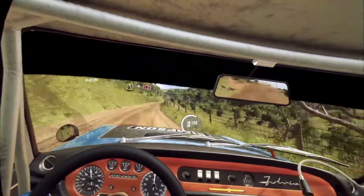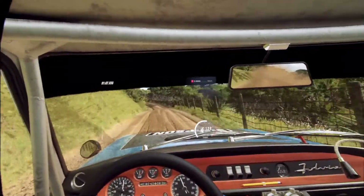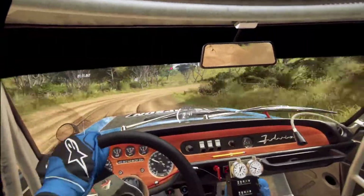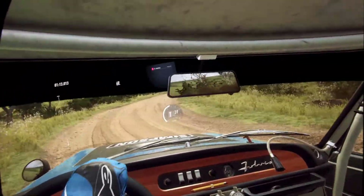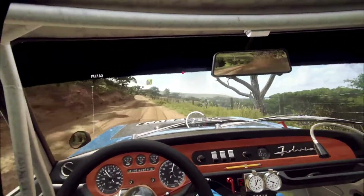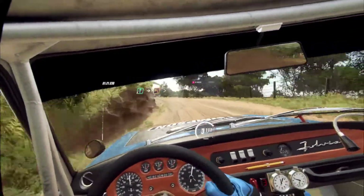Slow. 4 left of a crest into 1 right, tightens, don't cut. 60, 4 left into 6 right of a crest into 1 left tightens.